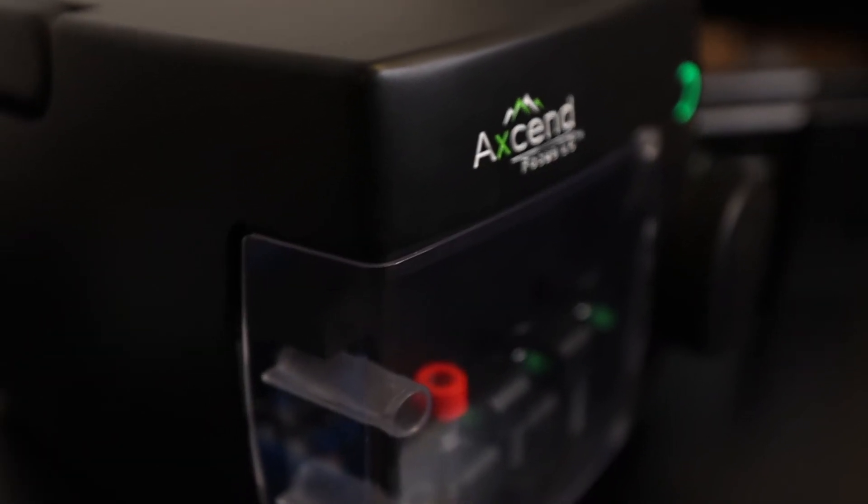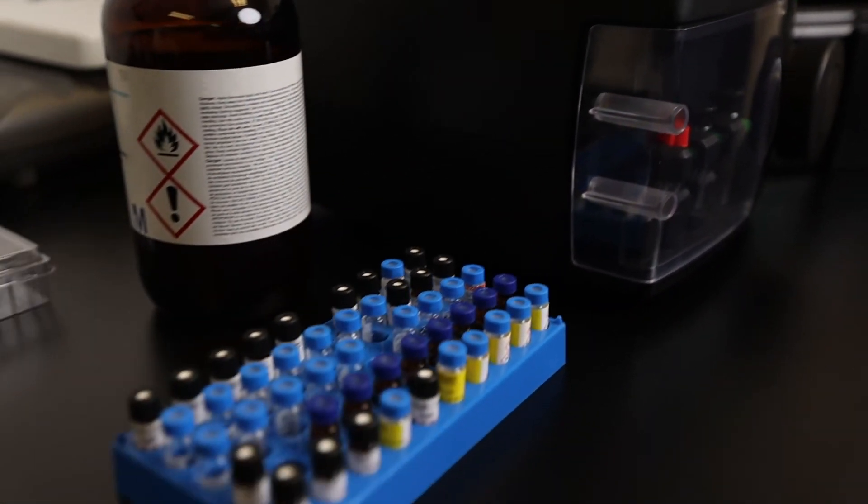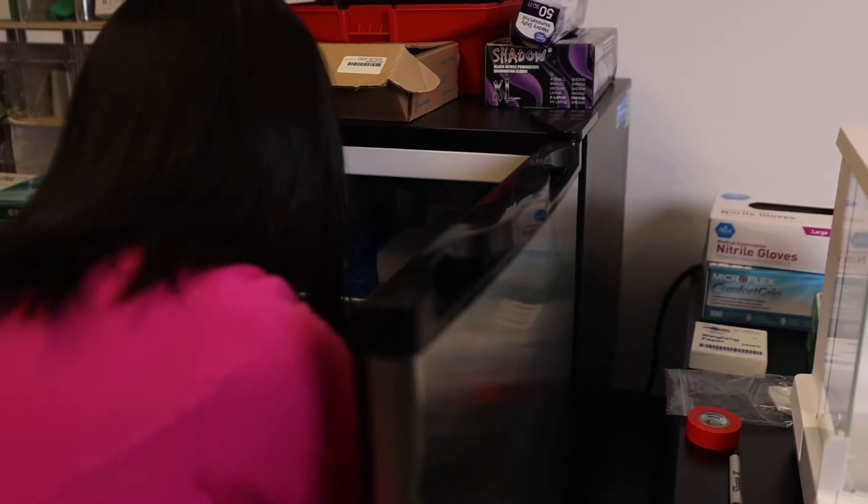The XenFocus LC is a two-pump binary gradient system capable of operating pressures over 10,000 psi, running anywhere from one-half to 10 microliters per minute depending on the column and use.